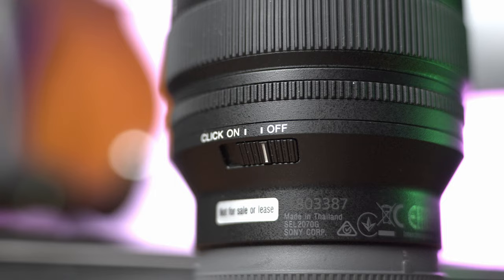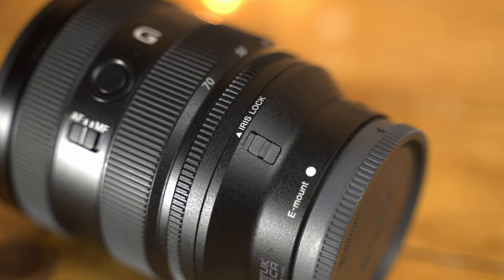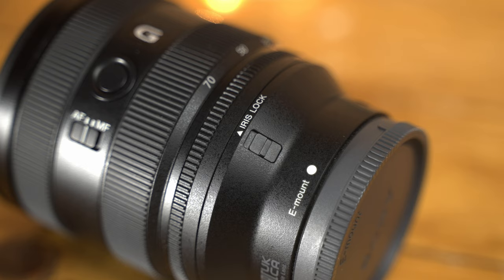So you have all those features like two custom buttons, the AF/MF switch, and you can click your iris so you can have it move by steps or completely smooth. I really love that they included an iris lock, so if you are not using your aperture by turning the rim, you can just lock it in A and control the aperture from your camera.